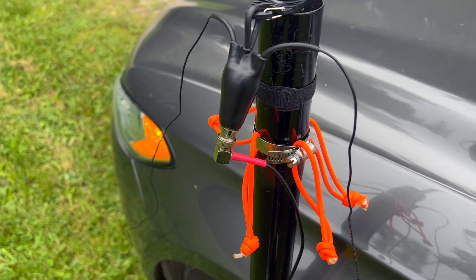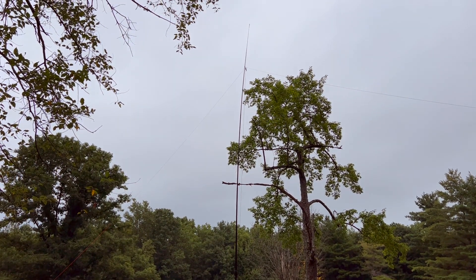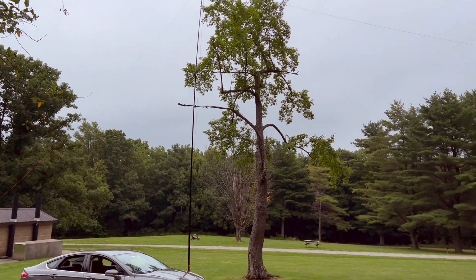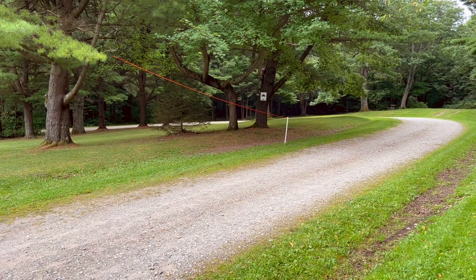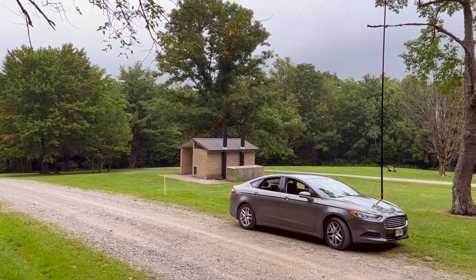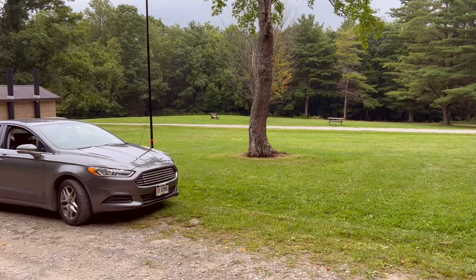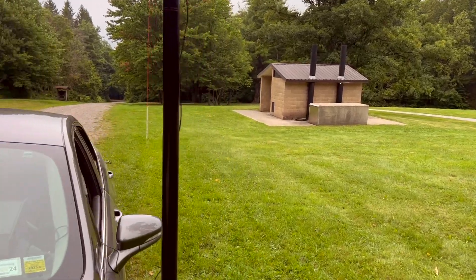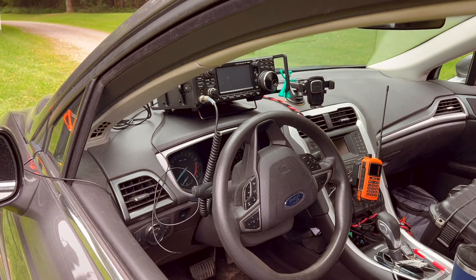Let's take a look at the setup. We got the N9SAB off-center fed dipole. It's probably about 25 to 30 feet up on the MFJ 33-foot mast. The longer leg of the antenna is going off to the south, tied down over there, and then running to the north is the shorter leg of the dipole. We are using about 33 feet of RG-174 coming down the mast and going into the car. We got the ICOM 7300.